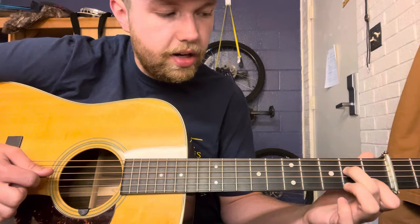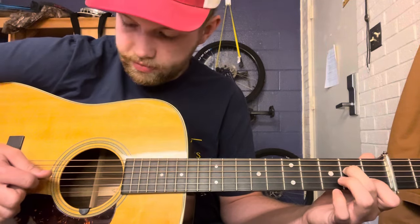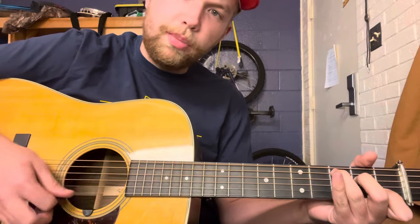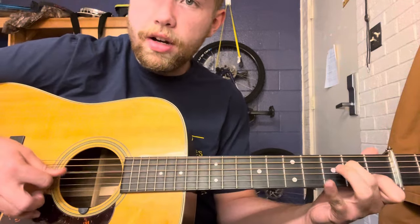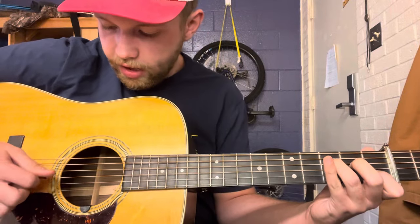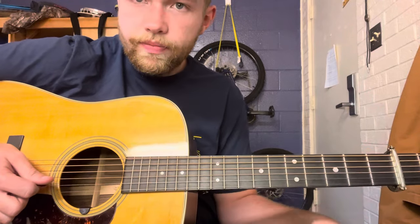And then when you get up here to the second fret of the D string, think about it as if you're playing a chord like this, but you're hammering on. And in one fluid motion, you want to go... So the first phrase is...